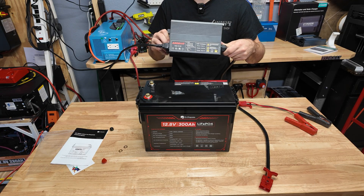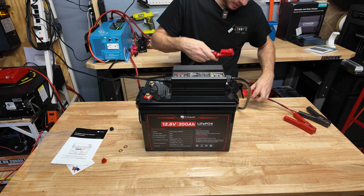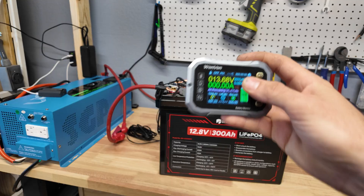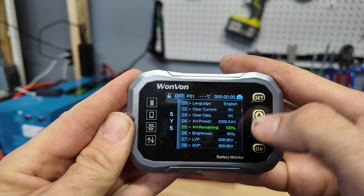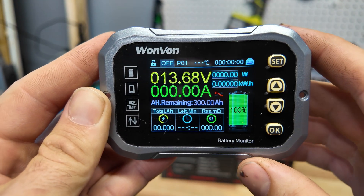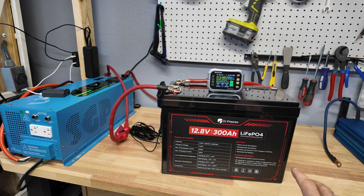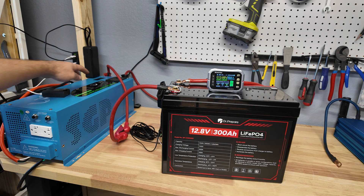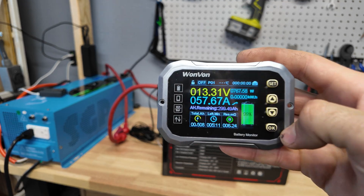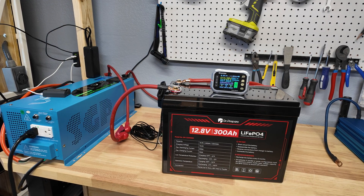In order to charge the battery we're going to use a 30 amp charger, which should take about three to five hours. They ship it at about 50% state of charge. With the battery fully charged, we reset the capacity meter data to 300 amp hours at 100% full charge. We're going to put a 0.2C load on the battery using this Sun Gold Power 3,000 watt inverter — that's about 60 amps. It should take about five hours to completely discharge.